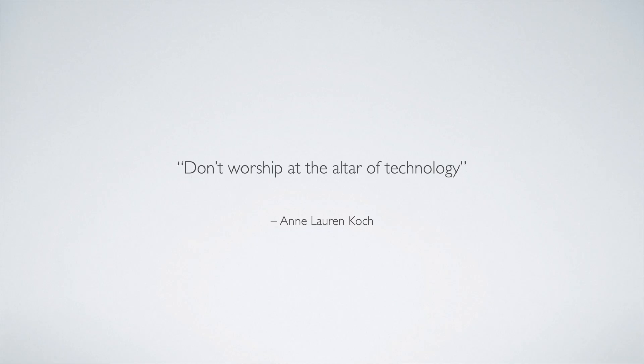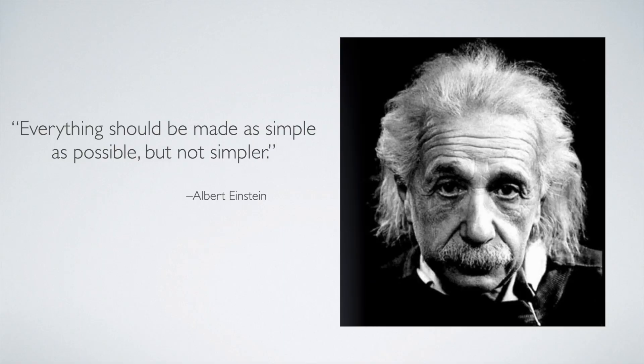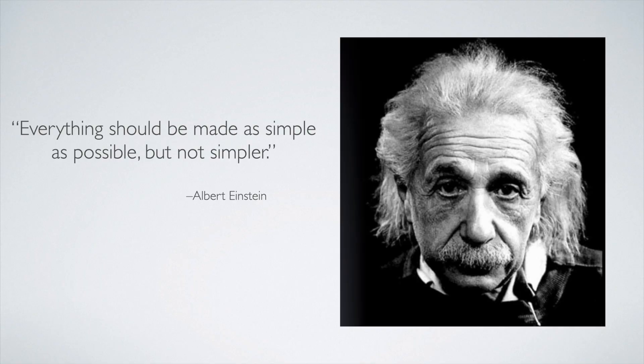I like this quote by our founder Dr. Ann Koch: 'Don't worship at the altar of technology.' I agree 100%, because it seems we often think the solution to every problem is spending more money on something more expensive. As Albert Einstein said, everything should be made as simple as possible, but not simpler. That's really the motto at Real World Endo — bringing things down to their simplest common denominator to achieve successful results.